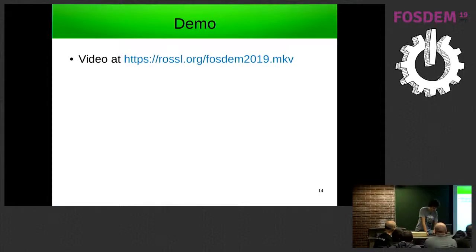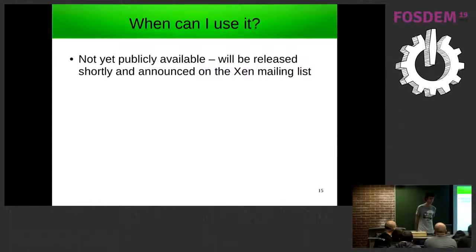That just leaves: when will it be available? Unfortunately it's not yet been publicly released. We intend to release it shortly and it will be announced on the Xen mailing list, so if you're interested please look out for it there.